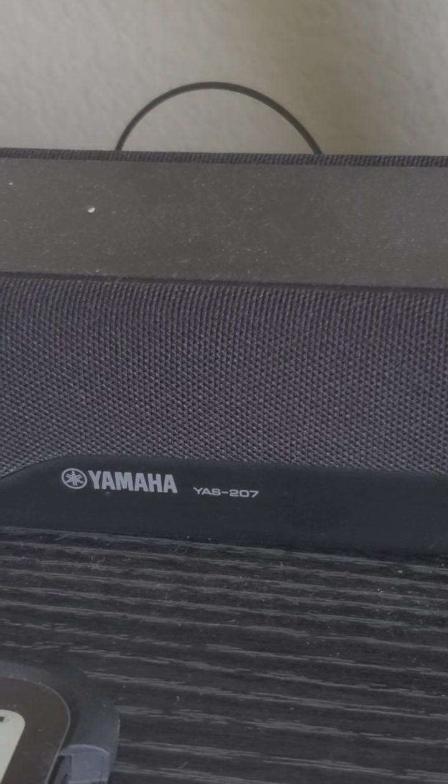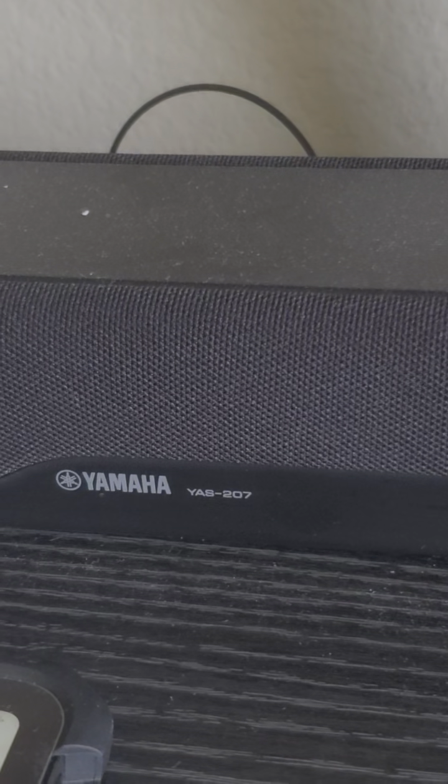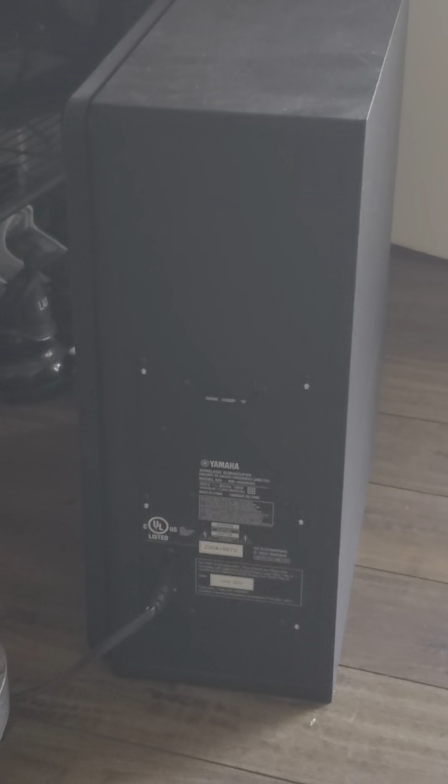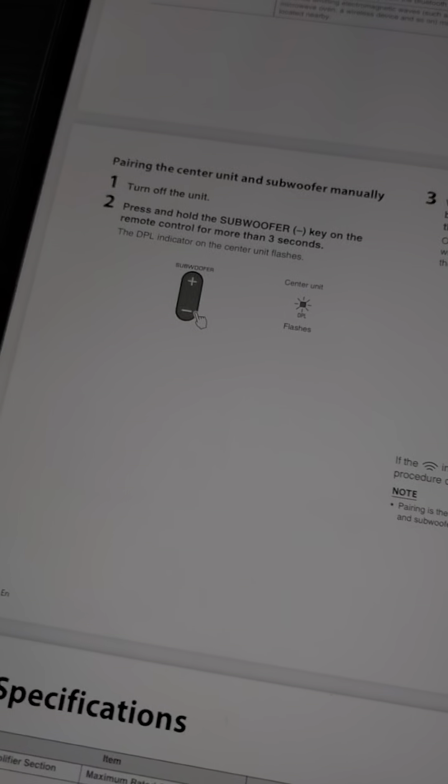In this video I'm going to show you how to link your subwoofer on your Yamaha YAS-207. As you can see, my subwoofer is linking and it's very easy. I looked for the manual online and it shows here.